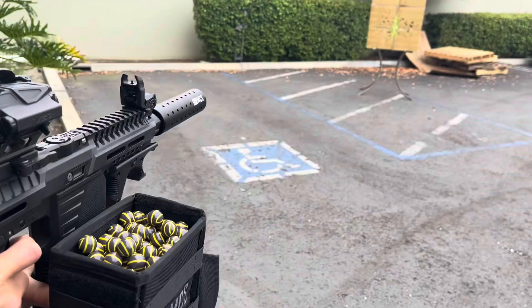Hi, I'm KT with MCS and today I have a video for you guys on the new Box Magazine Vortex Drive. Let's check it out.